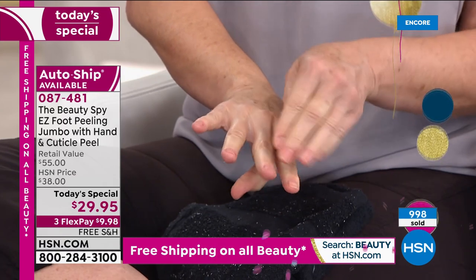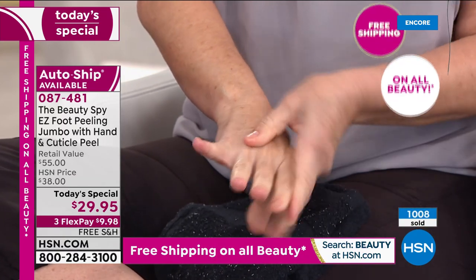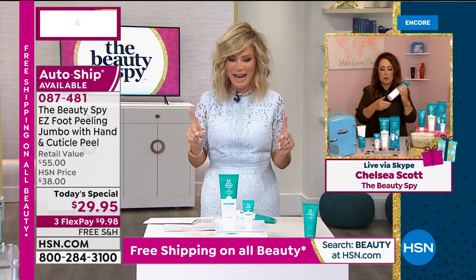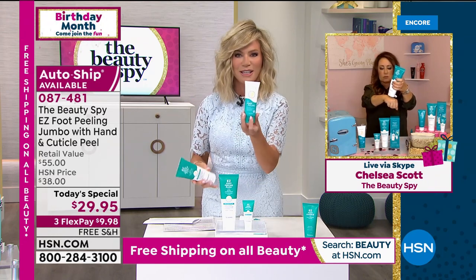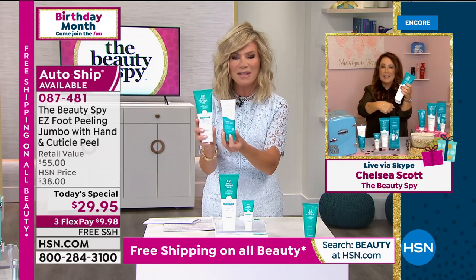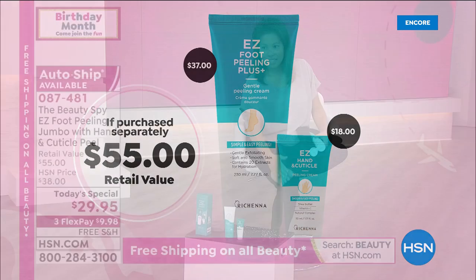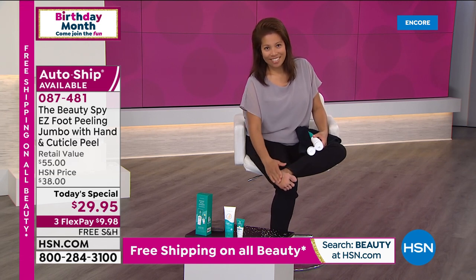This is the easy peel — it's $20. Chelsea's supersizing it so it's double the size, a $40 value by itself. And now we're including the hand and cuticle exfoliator. So you get both — a $55 value, almost 50% off. We are in sandal season. And just because fall and winter's coming doesn't mean our feet don't need attention. That's actually when we get even more calluses because our feet are in those boots and socks.